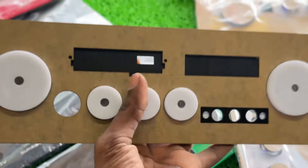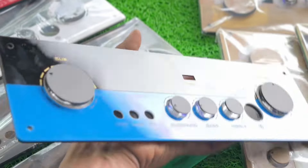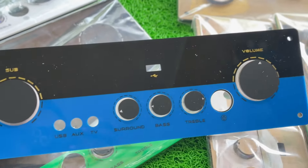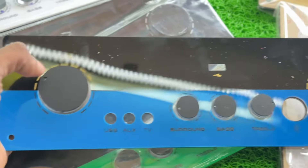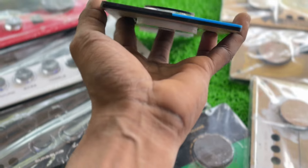We have 2.1 and 4.1 configurations. We have 5 controls and a double layer of light. The thickness is very heavy.